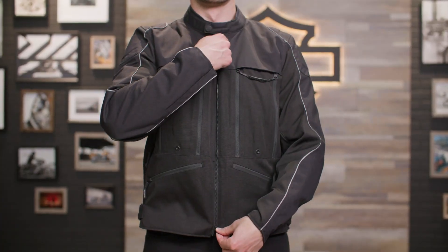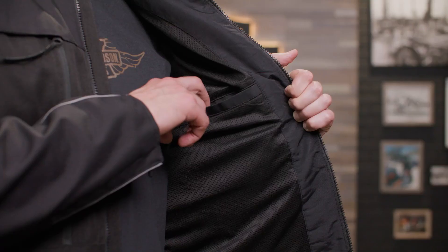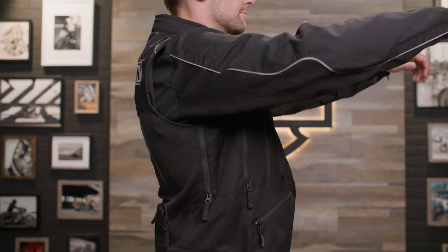The jacket has a two-way zipper front closure, cuffs, and hand warmer pockets. There's also a zippered interior pocket in addition to the interior stash pocket. Other fit and comfort features include a snap tab airplane collar, action back, and pre-curved sleeves.